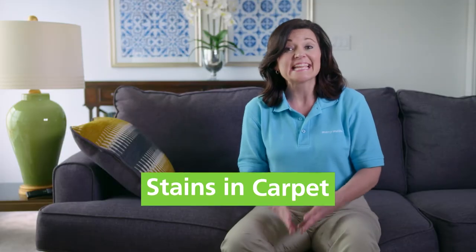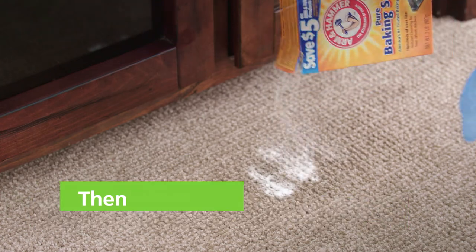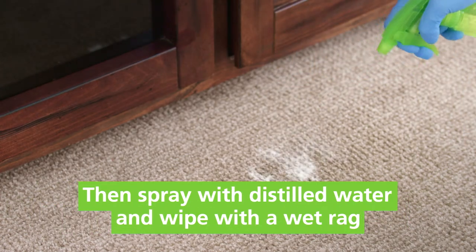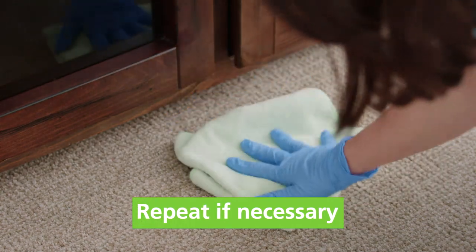If the stain is set into the carpet, sprinkle some baking soda and let it sit. Then spray the area with distilled white vinegar and wipe with a wet rag. If the stain is still set in, you may need to repeat the process.